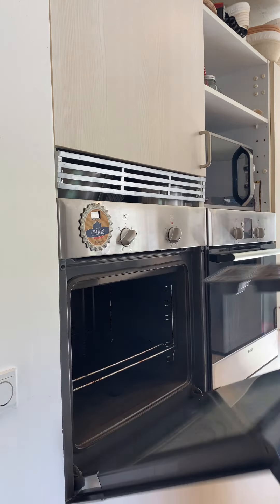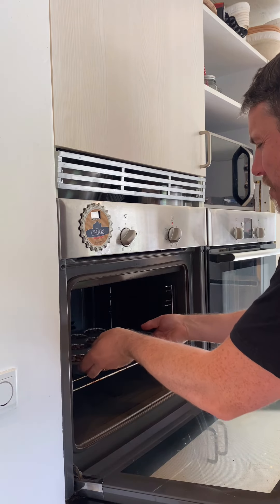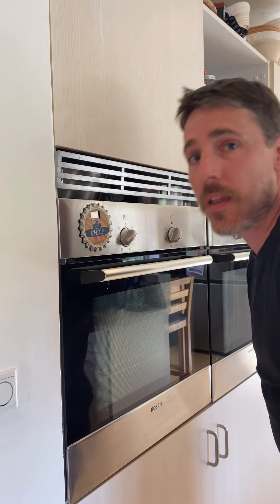Into the oven — five minutes at 210 degrees Celsius first, then we're gonna turn the heat down to 190 and bake through for about 15 minutes.